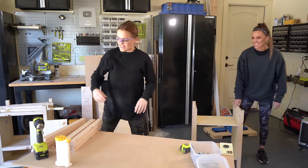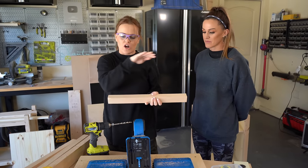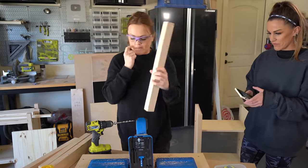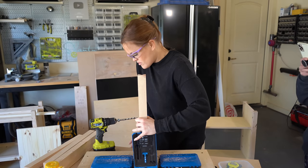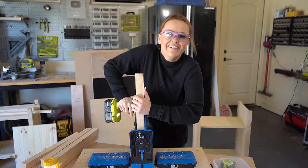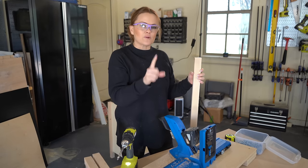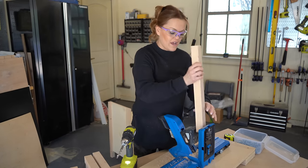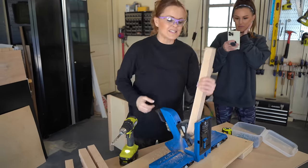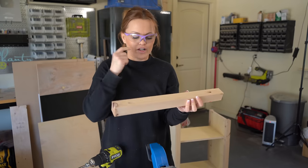Let's pull this down and get the Kreg Jig 720 Pro. What we have now are our two by two boards — these are going to be our horizontal supports. We're going to add one-and-a-half inch pocket holes on each of these, one on each side, and that will help us connect everything. And because we're using the 720 Pro, it makes this really easy to switch from three-quarter inch pocket holes to one-and-a-half inch pocket holes because it does all the self-adjusting for you. We're going to have six of these total, going in front and behind our nightstand.